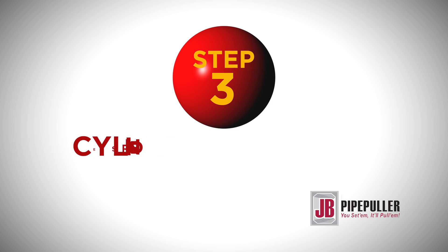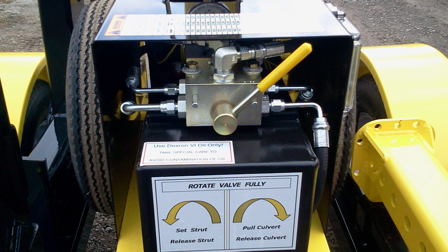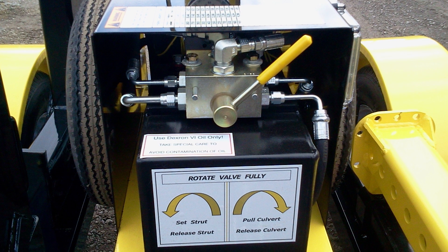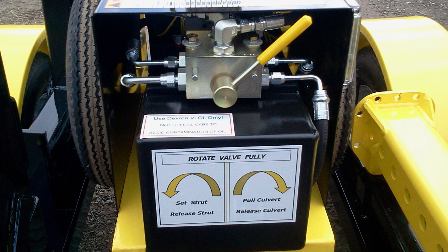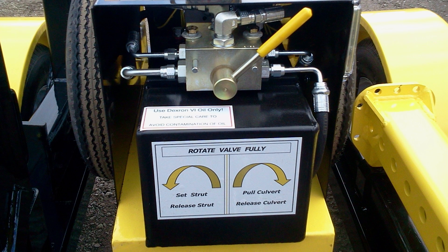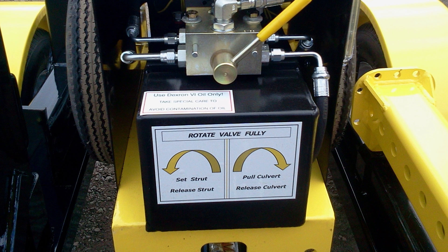Step 3: Pay close attention to the cylinder selector valve operation. Rotating the cylinder selector valve to the left will set and release the strut. Rotating the cylinder selector valve to the right will set and release the culvert. After you have made your rotation selection, activate the remote.